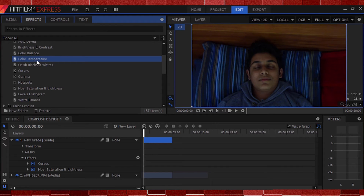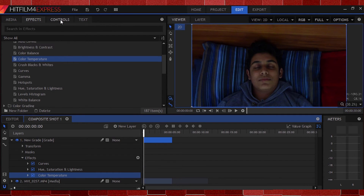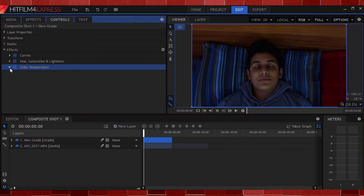Now I'll head back up and grab the Color Temperature effect and apply it. This effect is used to either pull the slider right to cool off your shot and introduce some blue into the color, or pull the slider left to add more of a Tuscan color scheme and therefore warming up the shot. Since I want the shot to be warmer than it is now, I'll slide that to the left until I'm happy with it. This seems good.